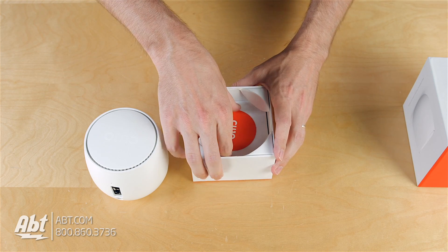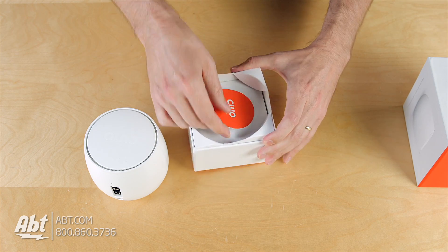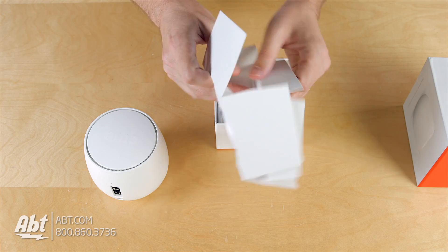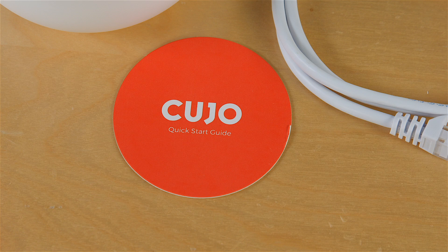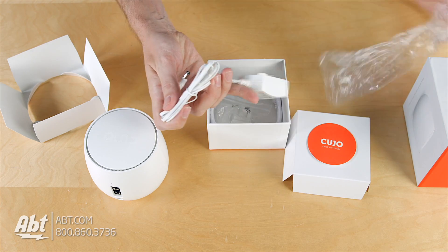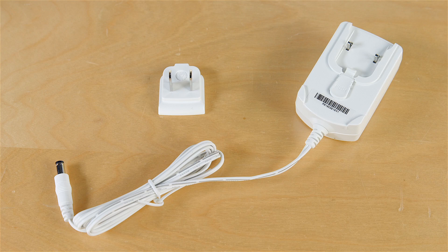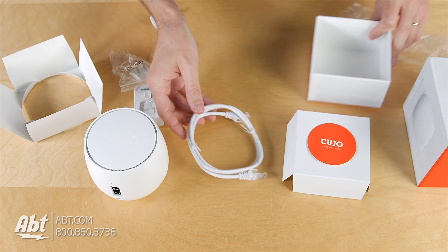Inside — let's see if we can get this open — this has some security information on the back of it, so we'll leave that covered up. We've got the power cord with the adapter to plug into a 110-volt outlet, and we have an ethernet cord. So that's really everything that comes with it.